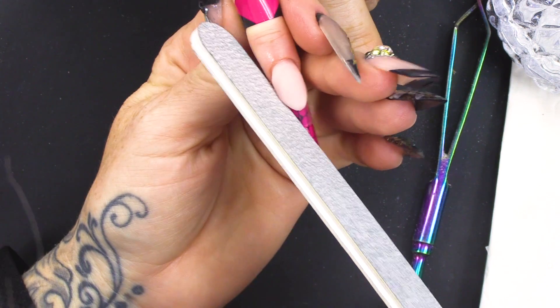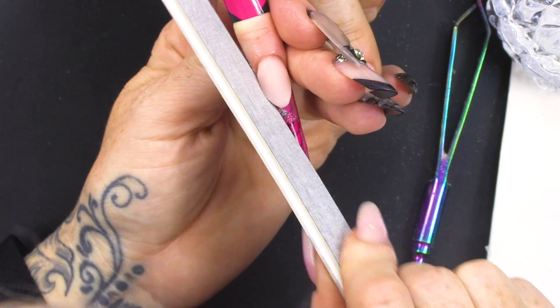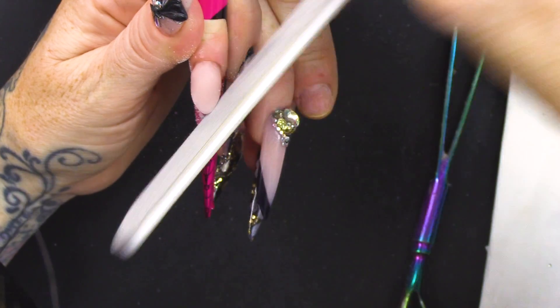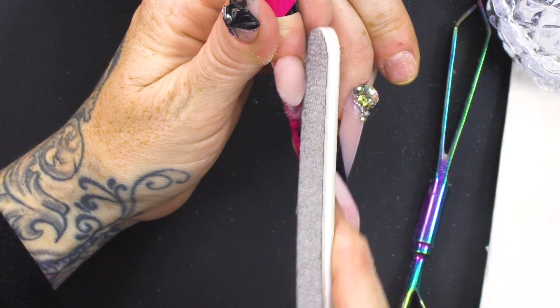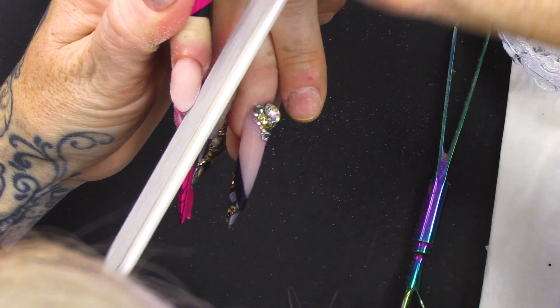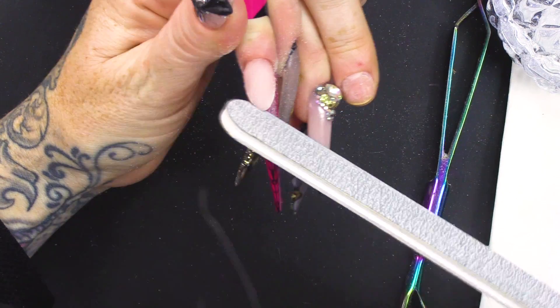I'm gonna get a straight file and you can file your smile line. This is something you can do whether you're doing a clear tip or a coloured tip. Once you've laid in your smile line, you can always go back and file it if you need to. If you're not very confident with creating a really neat smile line, then this is a great little trick.